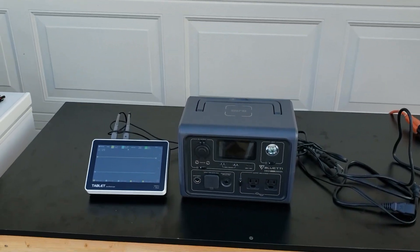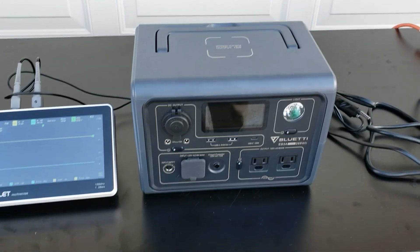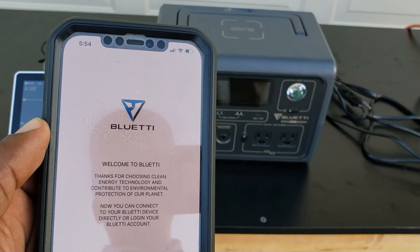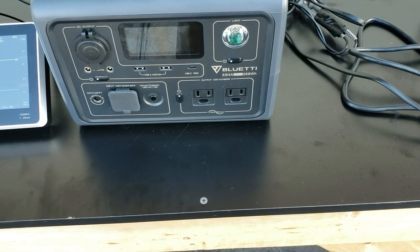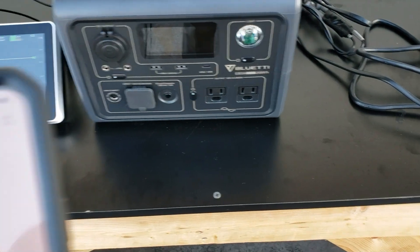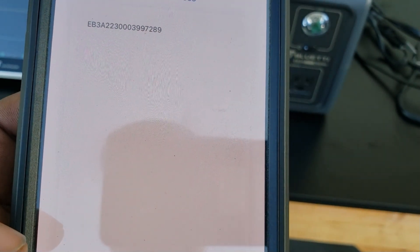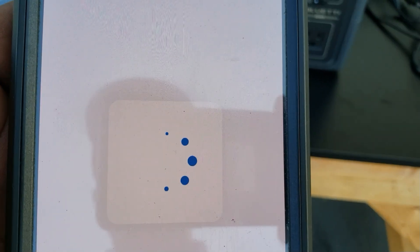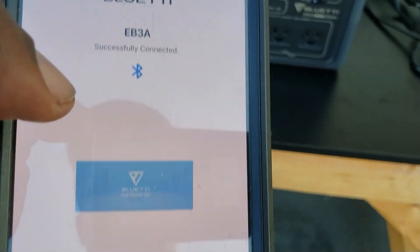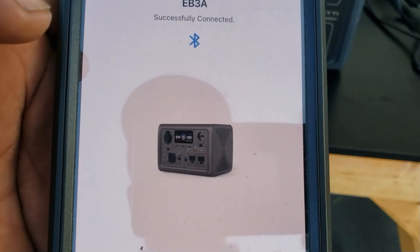One thing you can do is open the app and control it with the app. Connecting — scanning — there you go, it's found it. Go ahead and connect to it.